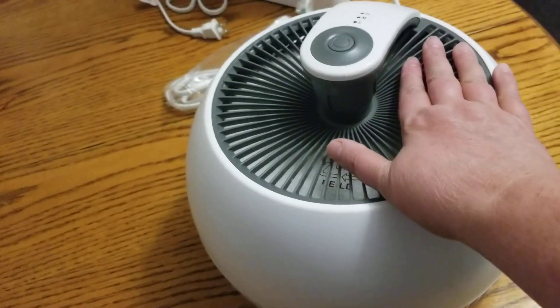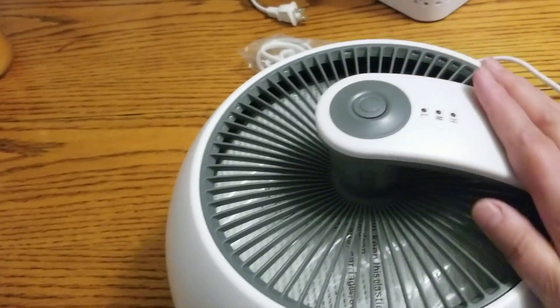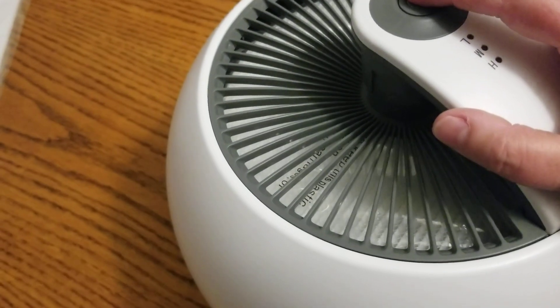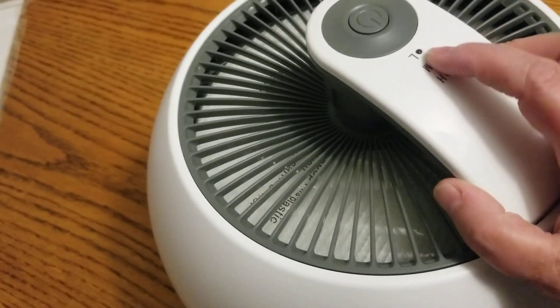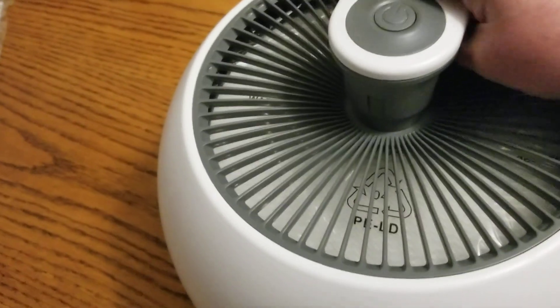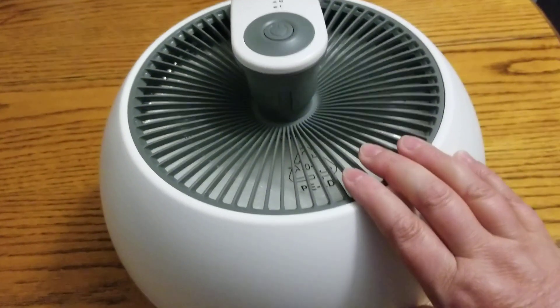It's not super big. Here's the fan part in here with the filter. I love that it has this neat little handle to pick it up. It does have your on and off, and it has your speeds for your fan here. I really love this one — this one will probably get set up in my bedroom.